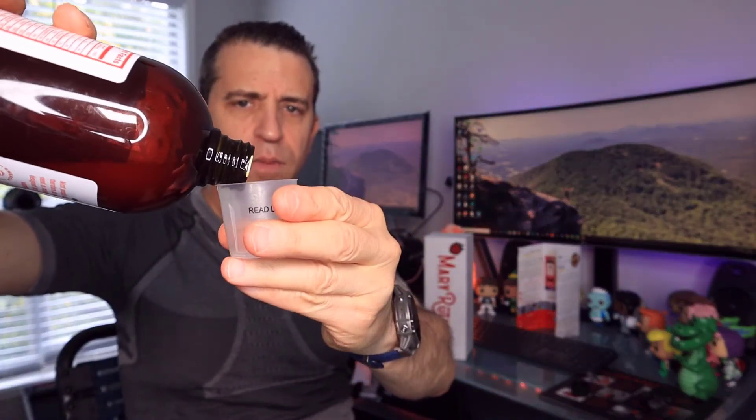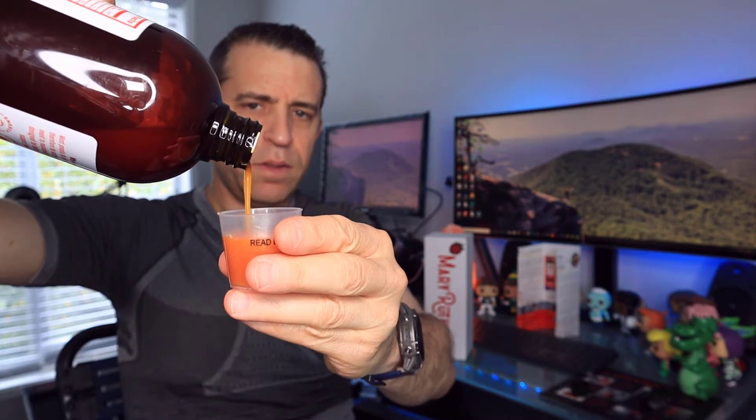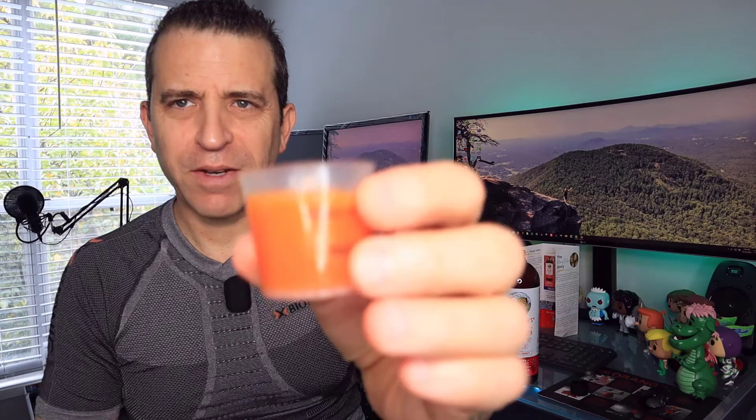What I do is shake it up. It calls for one ounce or two tablespoons — 30 milliliters is about the amount. Let me go ahead and pour that in there. It's a kind of syrupy type product, as you can see. Some people may say it looks like cough syrup, but it's got a nice berry flavor to it. I like it — I don't get any aftertaste with it. Cheers — had my multivitamin for the day.